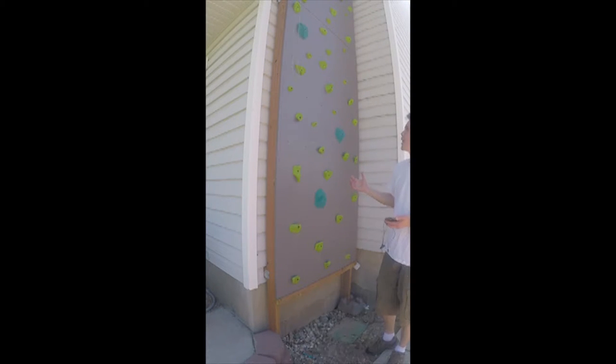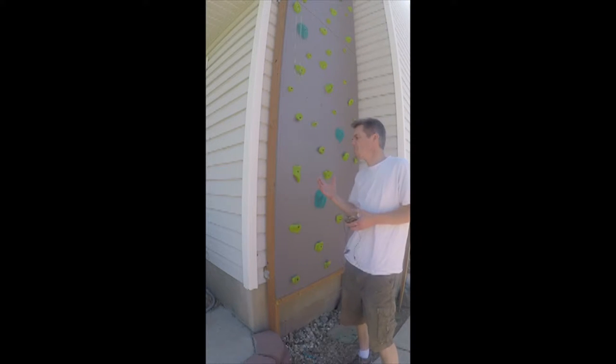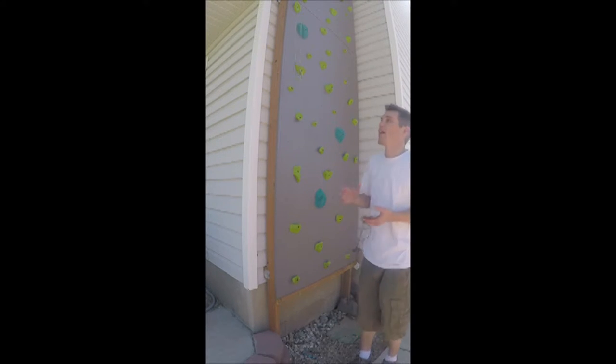I recently put these holds on but didn't have my camera yet for recording. I wanted to get this setup documented. When I pull the top down to install the rest of the t-nuts — I got a bag of about a hundred off Amazon — I'll pop the wall out again and show you the trusses and everything behind the wall.